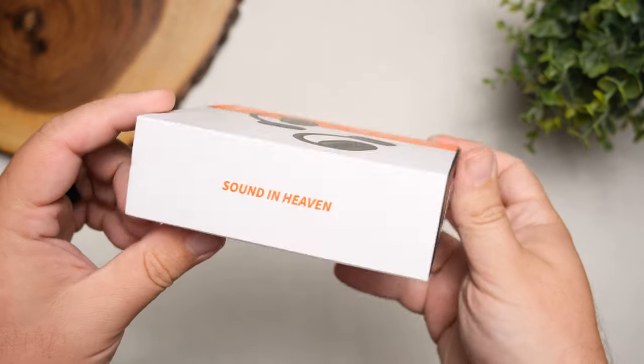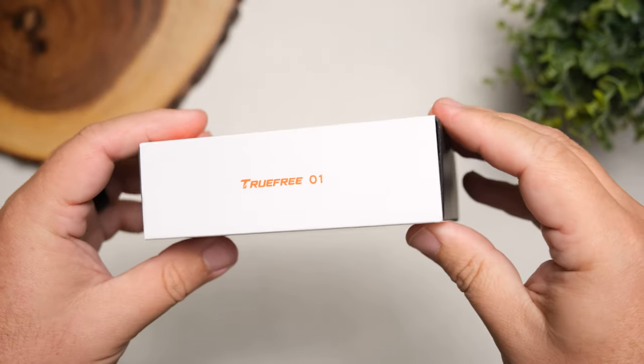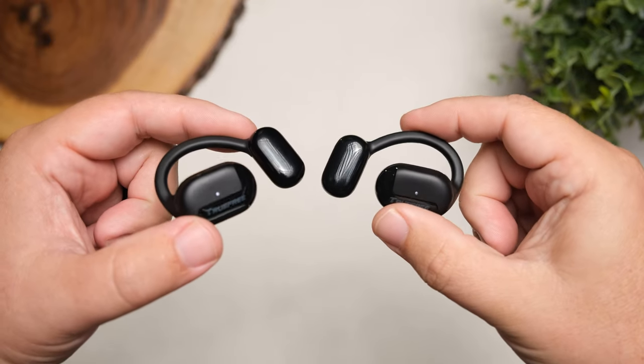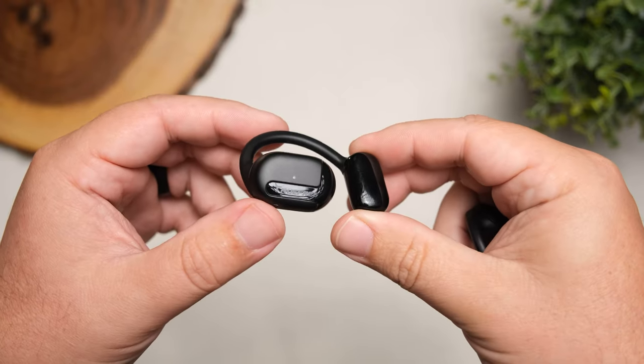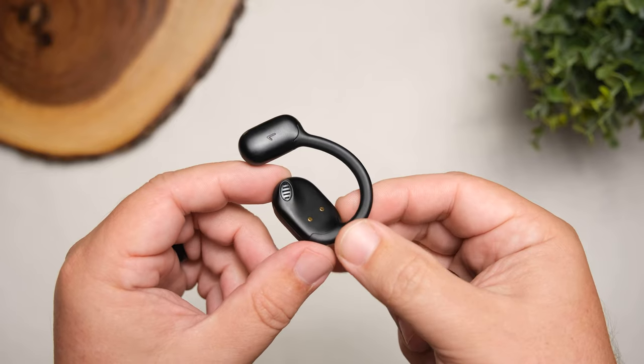We're going to talk about how that affects the audio and what all comes inside the box. Starting with the price: these come in at $59, although right now on Amazon there's a coupon box you can check off which brings them down to $42. That's actually a hell of a bargain compared to some of the others on the market that share this similar style. That's kind of to be expected because TrueFree is like a sub-brand of Soundpeats.